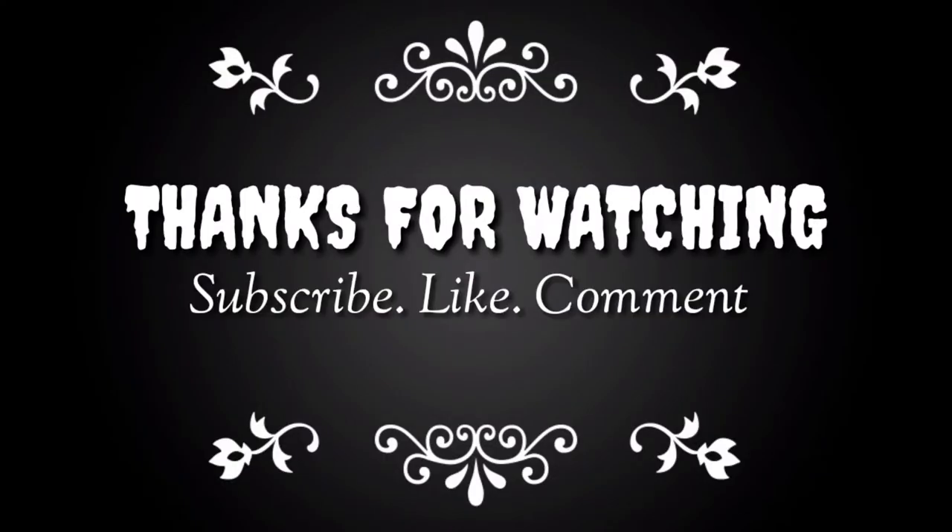So guys, see you on my next video — bye! Keep it cool.